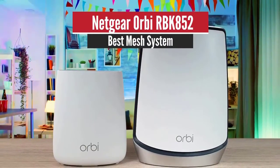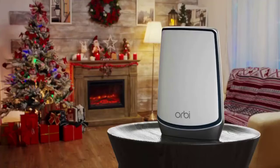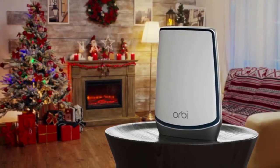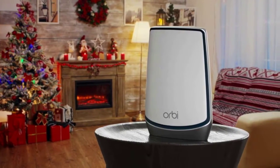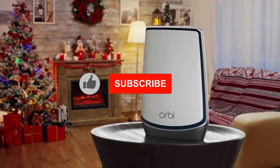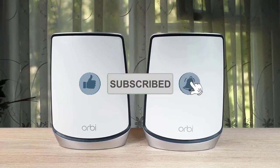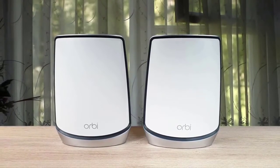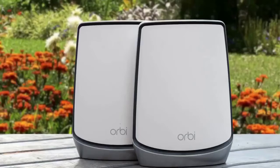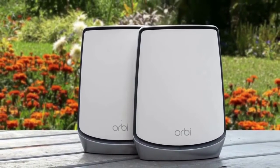Number 3: Netgear Orbi RBK852 Best Mesh System. We have the Netgear Orbi that can be considered as one of the best when it comes to mesh routers. This one can fill a large home with high-speed WiFi. The setup process is very easy and it has exceptional power and range. When it comes to the design, this one has a very stylish look and it is a bit large. It is comprised of two parts: the Orbi satellite and the Orbi router.